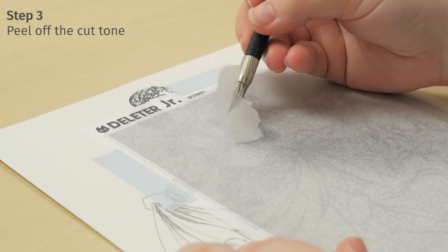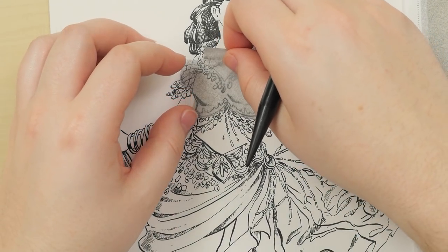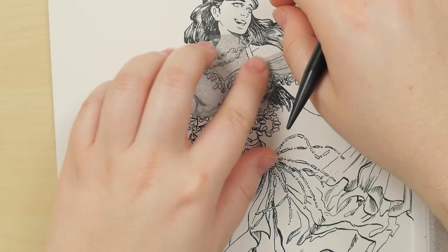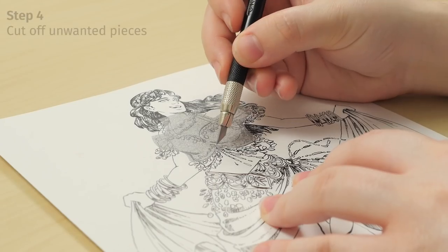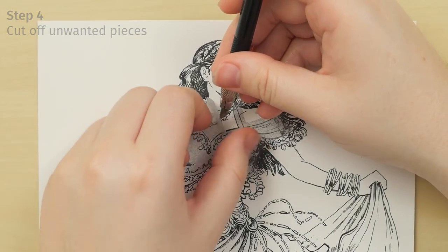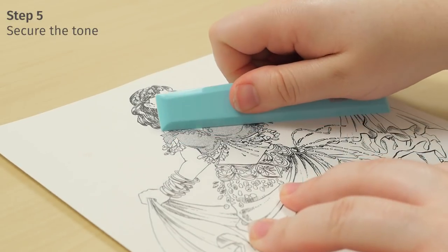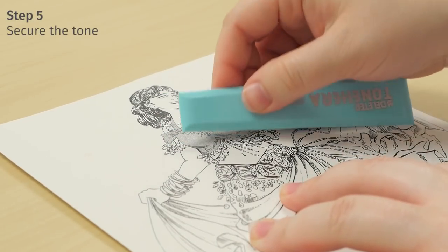Carefully peel off the Tone from the backing sheet and place it on the drawing. Then carefully cut off any unwanted pieces. Secure the Tone to the paper by pressing it down with the Tone spatula.